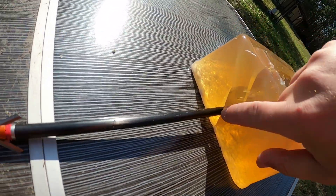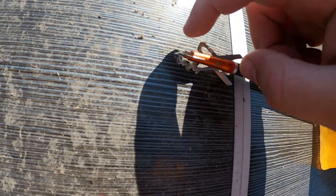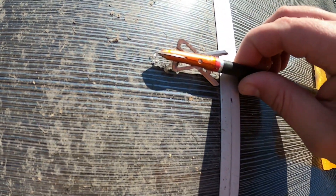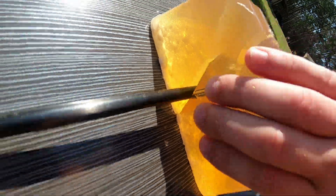So the only wound channel you get — which is still pretty big — is from this wide part right there. That's it. But it's still pretty good — rip all the way through.